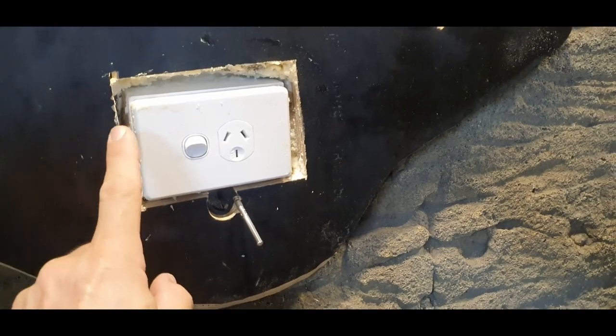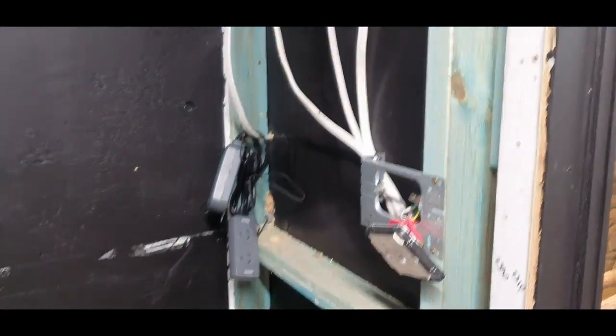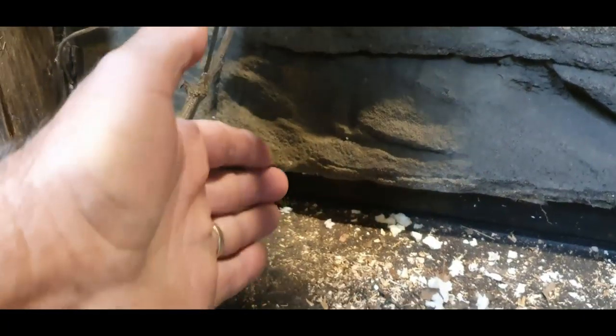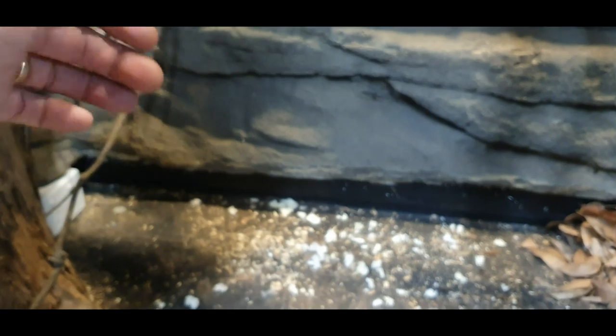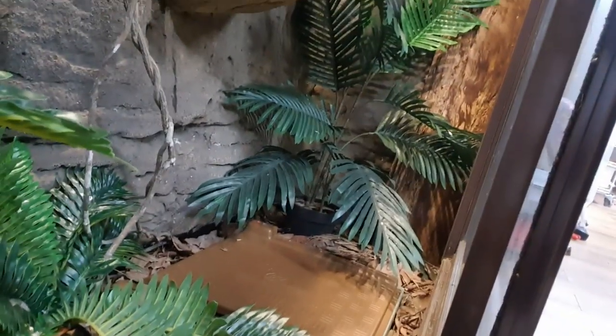We've got the thermostat probe snaked through the wall, coming out the back where the brains of the operation are. Going to tidy up all this loose mess. Power point's in, and the heat pad is going in here. We're going to elevate the heat pad like we did with the blue tongues — put some timbers underneath to get it off the ground so the snakes can go underneath and on top. At some point we'll put some sandstone on top to give a nice even spread and make it look really cool. The Zoo Med heat pad is now connected up, it's in place, red light is on which means it's heating up.